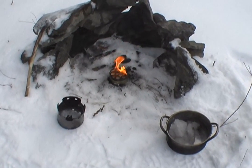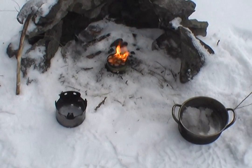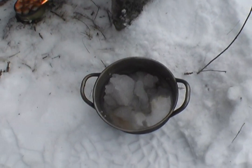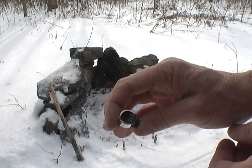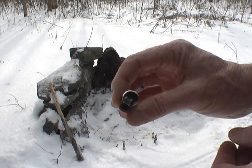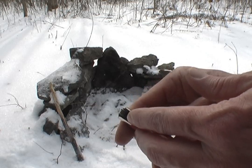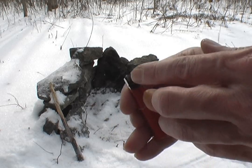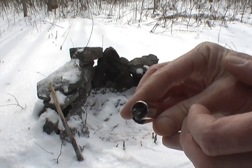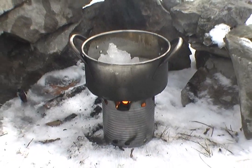We still have our amazing wilderness survival candle going and we managed to save some of the water. Not completely useless, but interesting. Looks like it melted last time I used it, and that caused the mechanism to fail. There we go. Okay, we have reset and we are back in action.